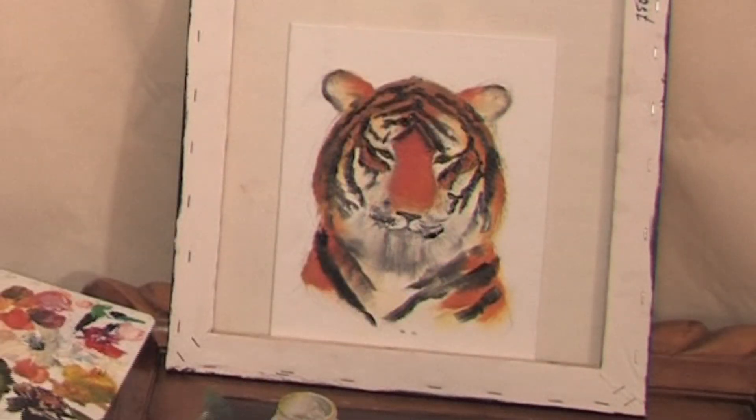And this is how to paint the tiger on the canvas. This is Savadja Lame. Thank you for watching.